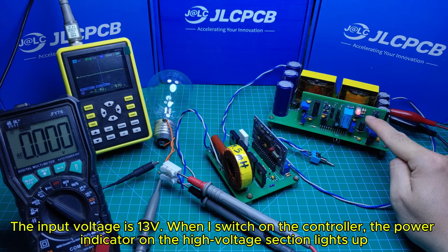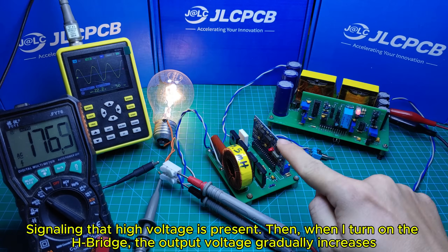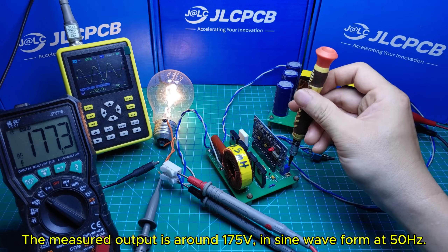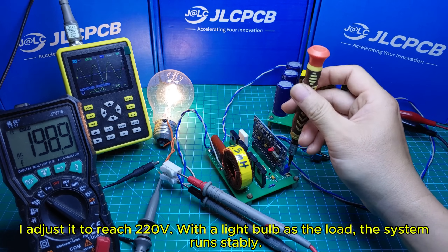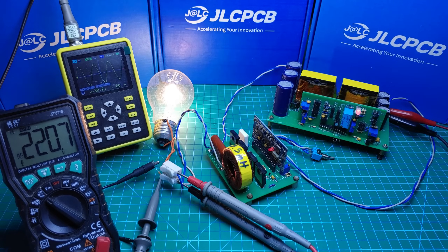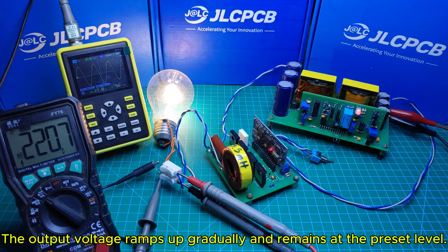Let's connect a multimeter to the output so we can check the output voltage. When I switch on the controller, the power indicator on the high voltage section lights up, signaling that high voltage is present. Then, when I turn on the H-bridge, the output voltage gradually increases. The measured output is around 175V in sine wave form at 50Hz. The circuit includes a built-in potentiometer to adjust the output voltage — I adjust it to reach 120V with a light bulb as the load. The system runs stably. After turning the switch off and then on again, the output voltage ramps up gradually and remains at the preset level.